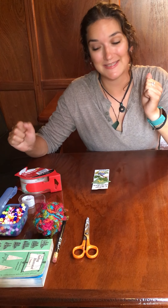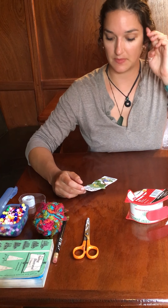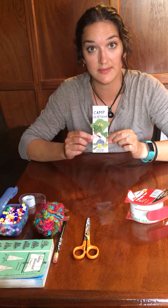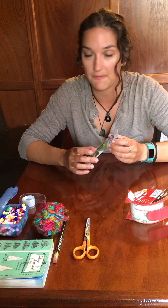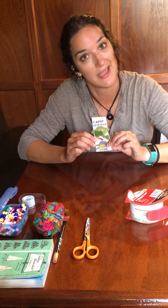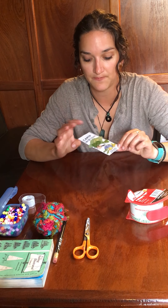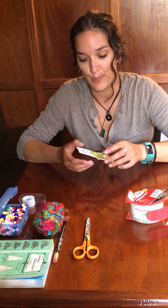Good morning and welcome back to Handicrafts. So yesterday we did the bookmarks — our pressed flower bookmarks. Maybe you did it in the morning and let it dry during the day, finishing in the evening. I did it later and let it dry overnight. So I'm going to finish it now, just to make sure everything was dry and they all stuck. We're just going to do step two to finish and complete our bookmarks.